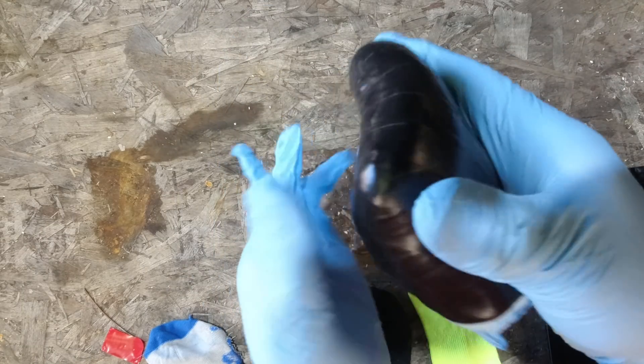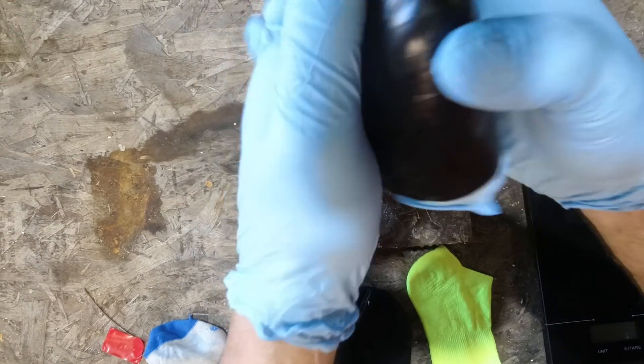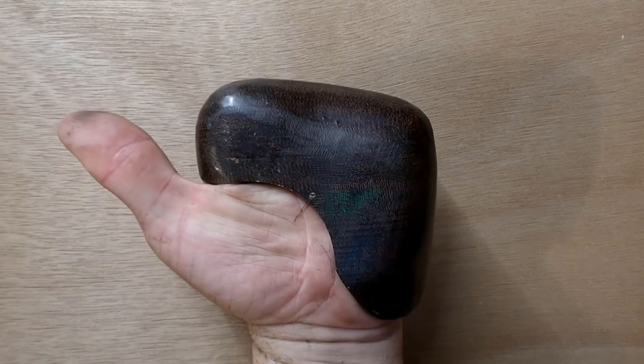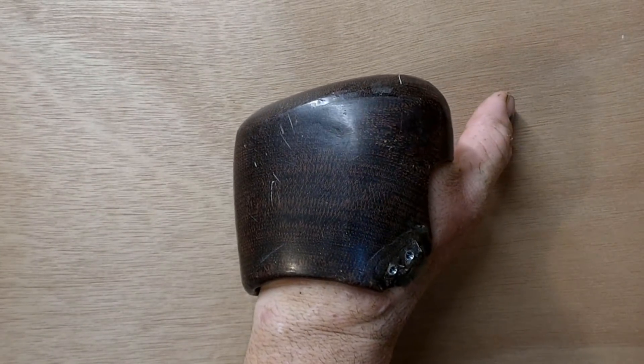Welcome back to my channel. Last episode I showed you how to prep the plaster mold for fiberglass. In this episode I'll be showing you how to lay up resin, remove the plaster, and shape and finish the fiberglass socket. So let's get started.